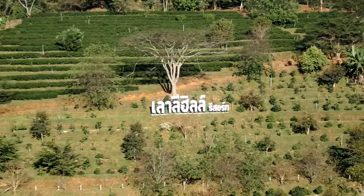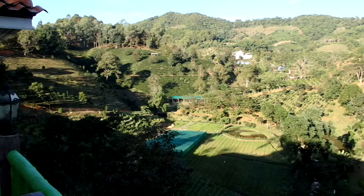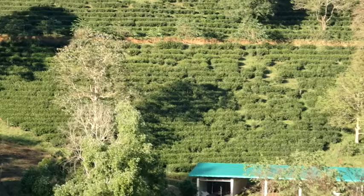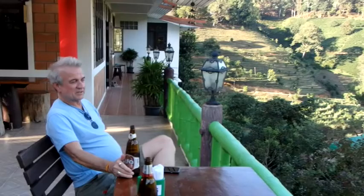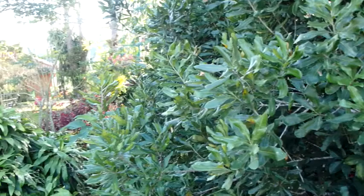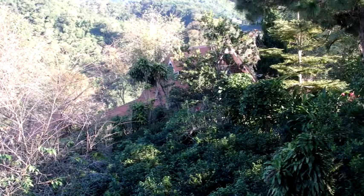We're at Laude Hill Resort — that's what the sign says. We're in the middle of a nice tea plantation here in the mountains. You can see the beautifully manicured tea plants in the back. It's beautiful, look at this — down back over here they've got some bungalows, and here they have a family bungalow with three bedrooms in it.